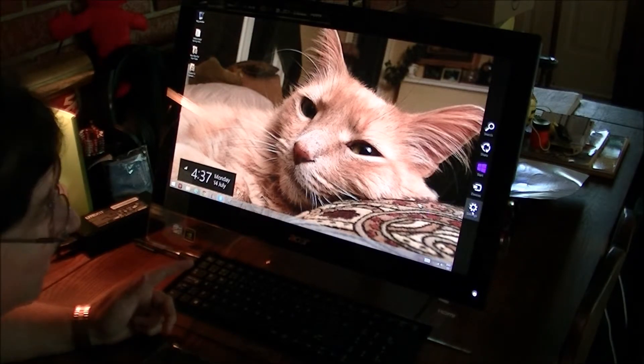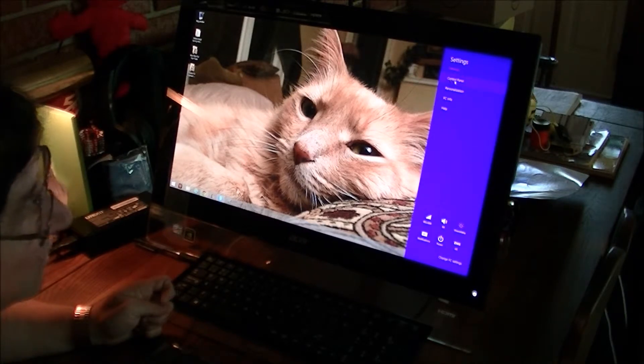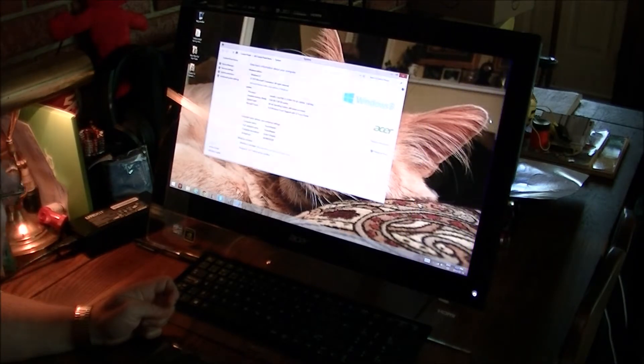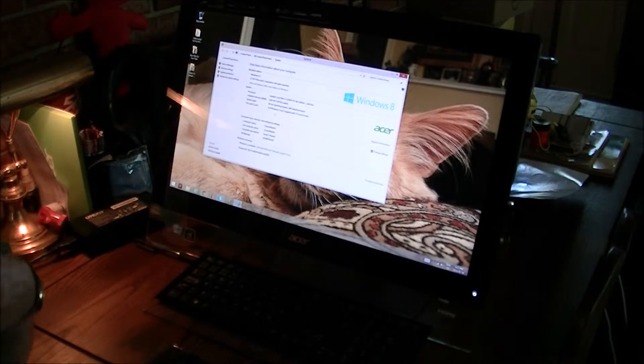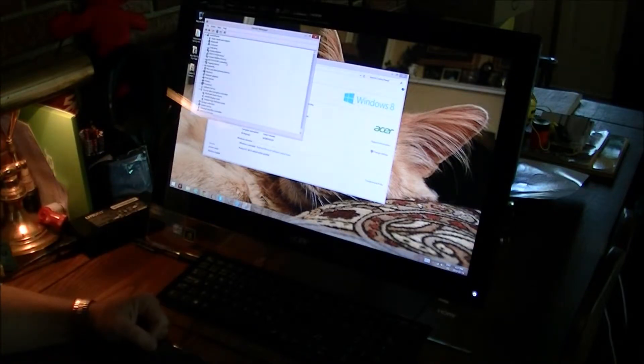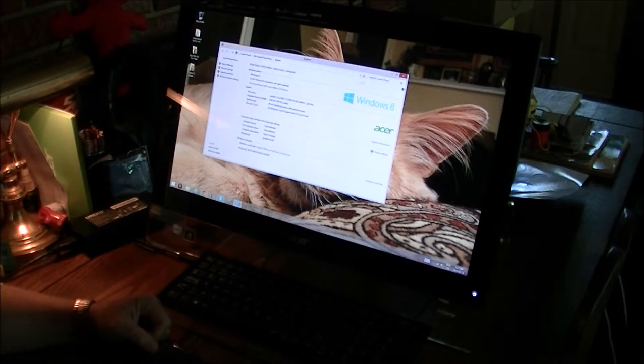In the charms bar there's search, share, start, devices, and settings. Through settings you can get access to the control panel, personalization, and PC info — all the stats right there. It shows 8 gigs of RAM, a 64-bit operating system. It came packed with Windows 8 but I've upgraded it to 8.1, so it's running the newest OS. Device manager is all easy access — this system has it all.